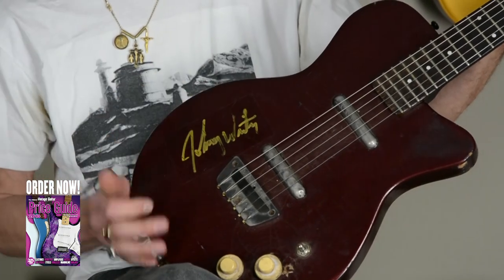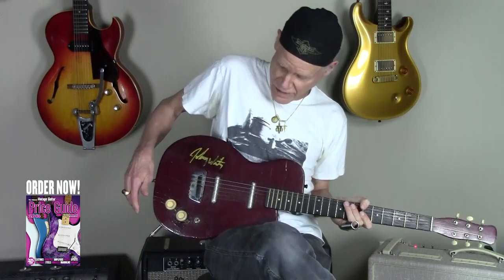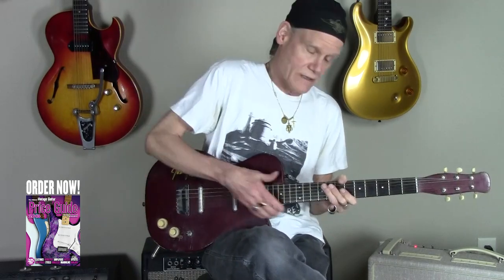And my hero's signature, Johnny Winter, is right here. Anyway, if you want to learn more about vintage guitars and mandolins, basses, whatever — almost anything that has strings on it — just go to VintageGuitar.com and purchase the new price guide.